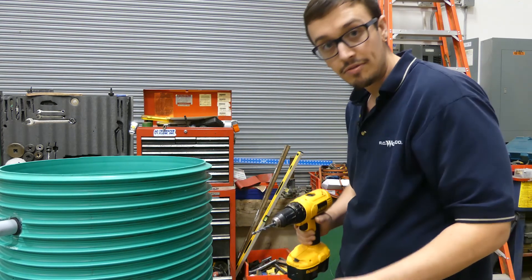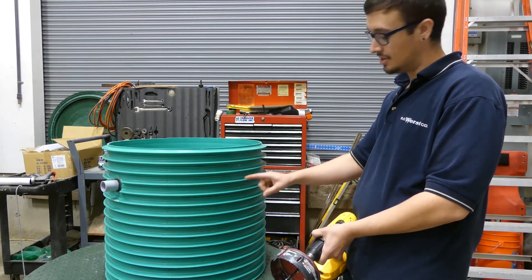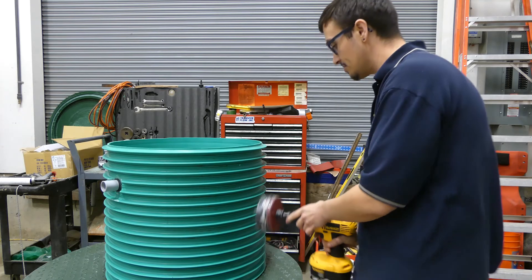Now we're ready for the hole saw. With the 5-inch hole saw in hand, we're going to go after that second hole that we drilled — that's where the grommet is going to be installed.